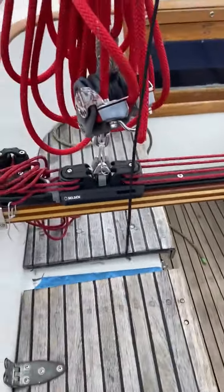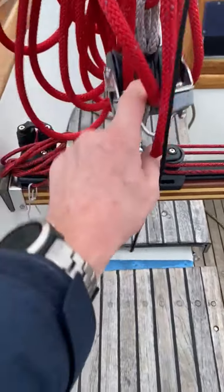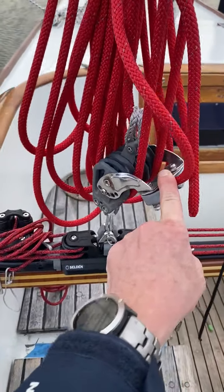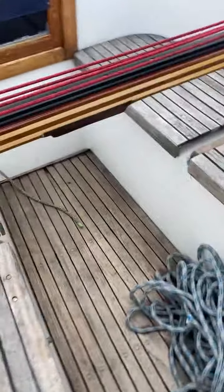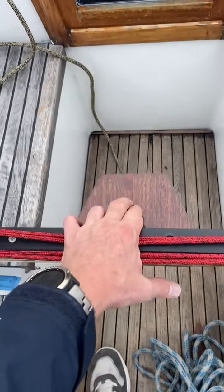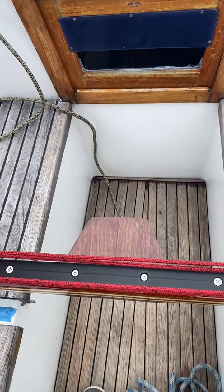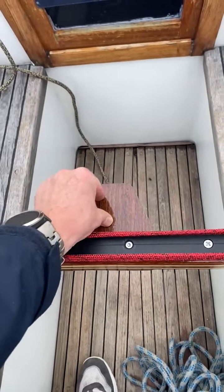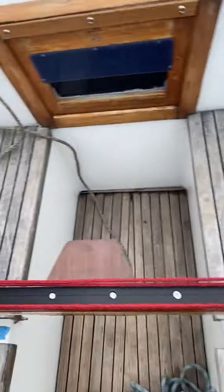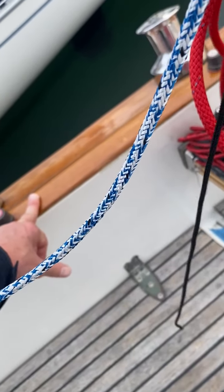There's a new mainsheet system I just mounted recently. I bought the new components I wanted to mount here. I'll explain: I want a block here so you actually have the sheet sitting in your hand and you can turn it either way.